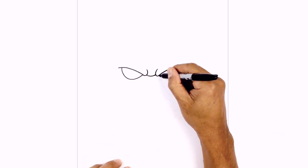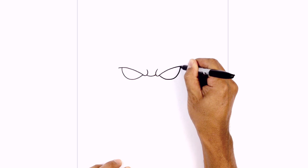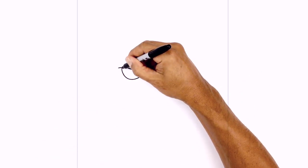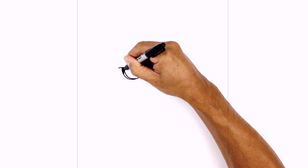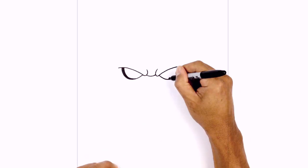We'll do the same thing on the right, starting on the inside. I just want to darken up the outside edge of the eye. Starting at the top, we're going to step in, curve around, and taper towards the bottom. We're going to go ahead and fill all that in black. Let's do the same thing on the right.